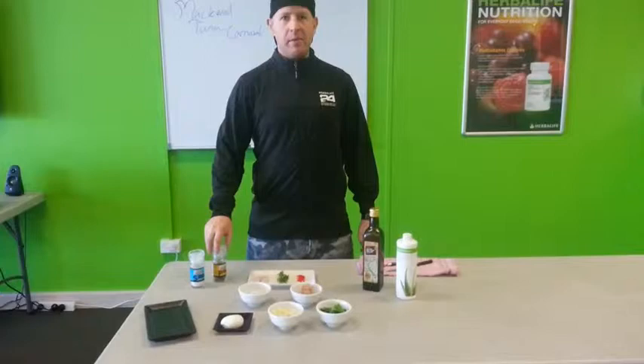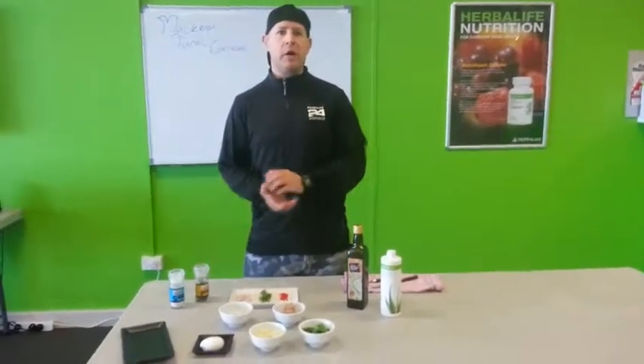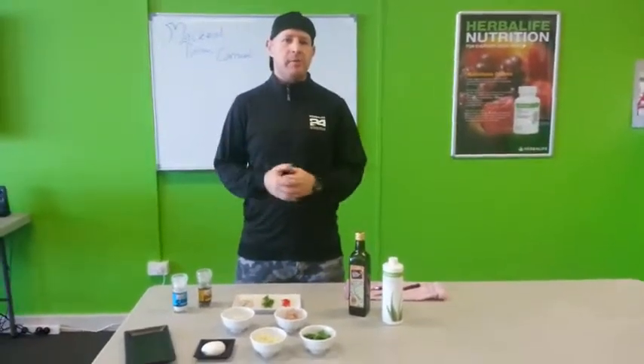Hey guys, welcome to Chapel Pet Club. Today I've got the fish of the day. What we're going to call it is mackerel tuna carnival. To me it looks like a bit of a carnival on a plate.